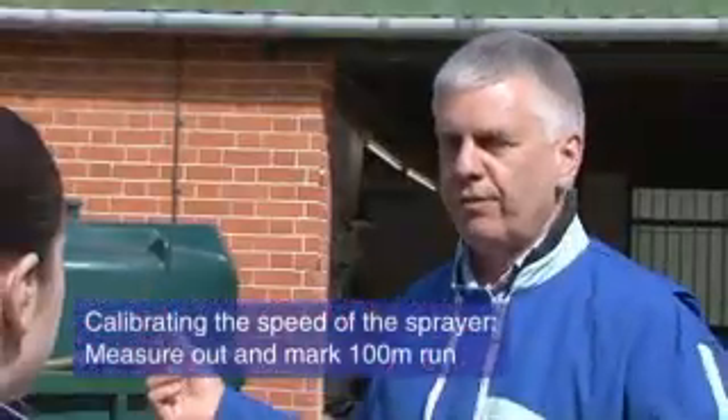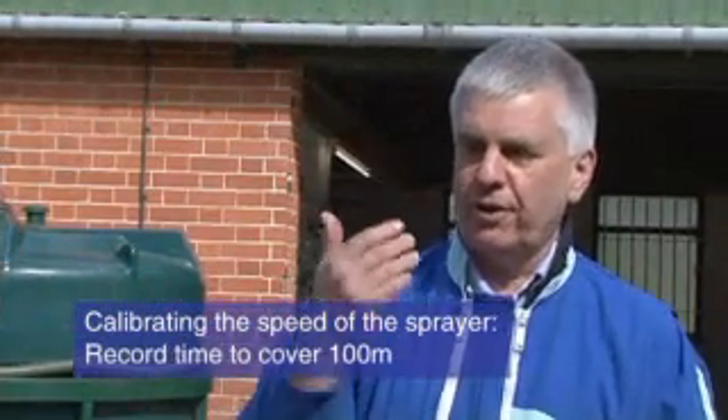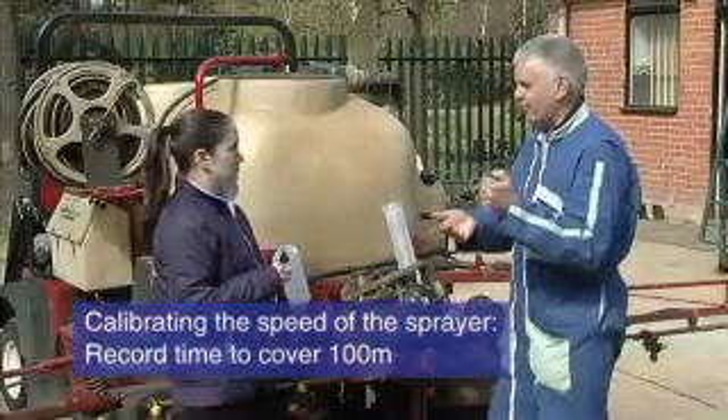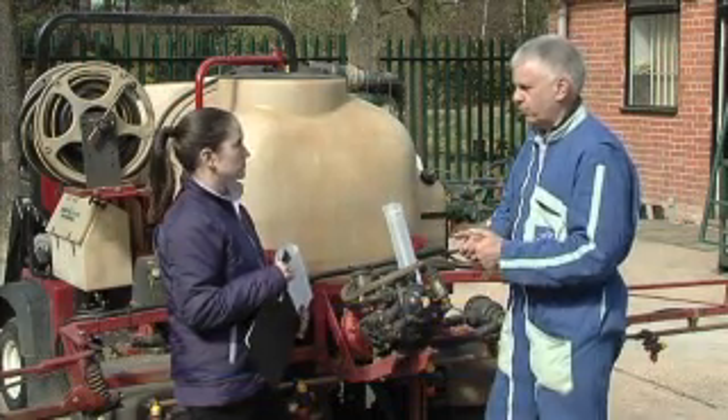To calibrate the speed of a sprayer, there's only one way to do it, which is to measure out 100 metres with a couple of canes. You drive up that 100 metres, driving over the canes so that when the cane falls you start the stopwatch, and then when you hit the second cane, you stop the stopwatch.